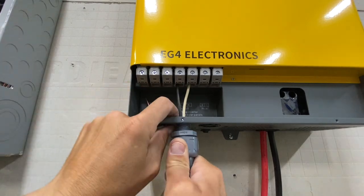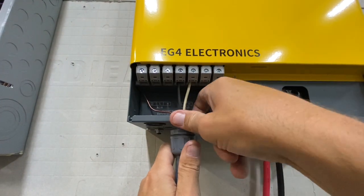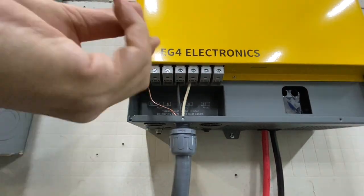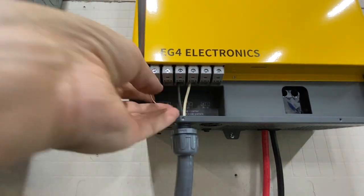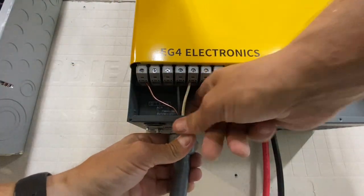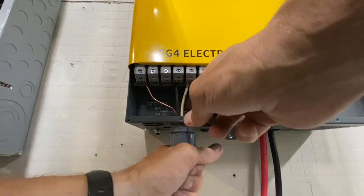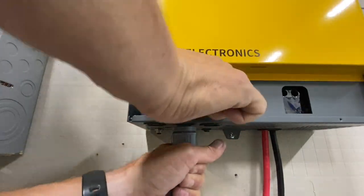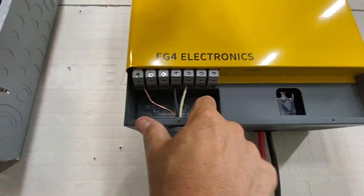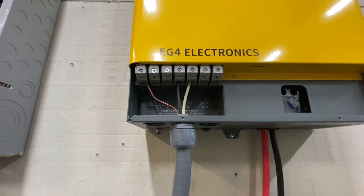I checked to make sure there's continuity between the ground terminal on the left and the one on the case down below. This one was easier for me to hook up to — cleaner. If you're supplying power from the grid you'll be using the ground anyway, or if you're doing an off-grid setup, you can still use that grounding terminal on the left.